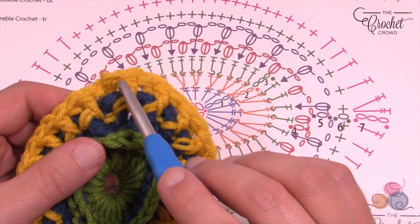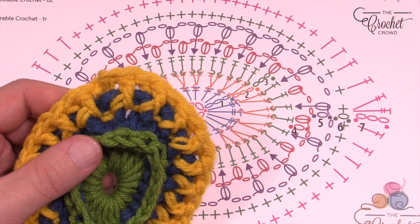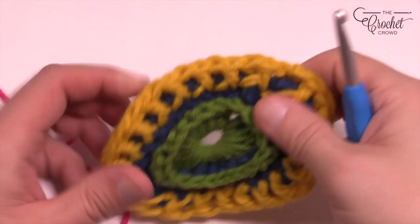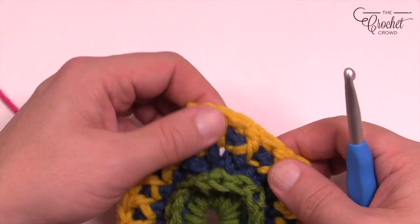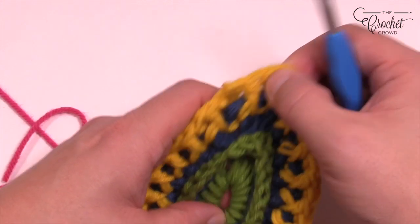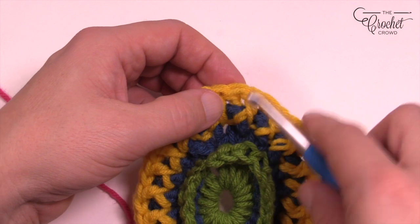You're going to skip the next stitch and then bean stitch into the next — so it's bean, skip, bean, skip and so on. Let's begin round number 4. Pull on it if you don't see where the edging could be and you're looking for a back stitch or back post. This is kinda where we finished off before, so it should be off to the side and you wanna start on a back post here.